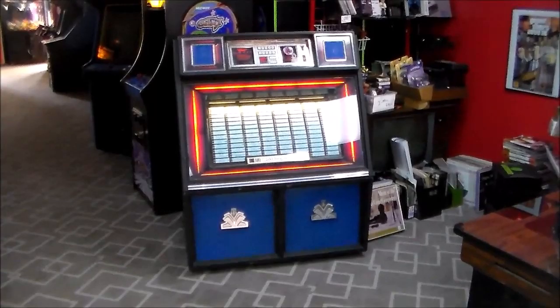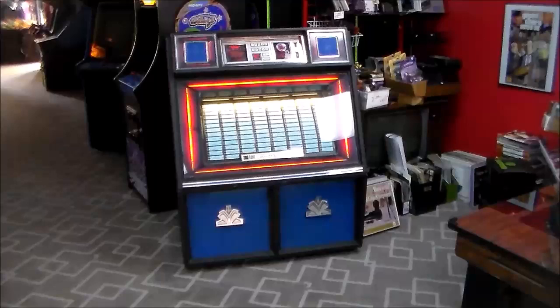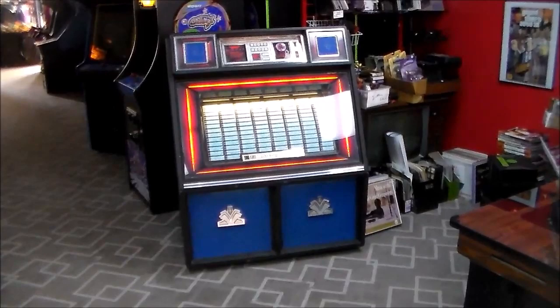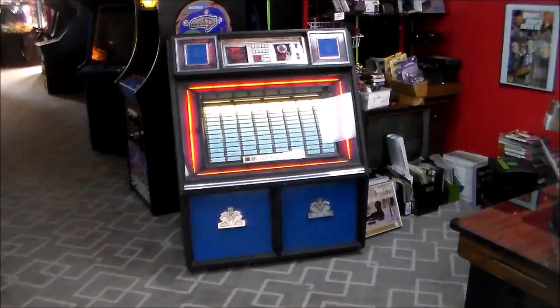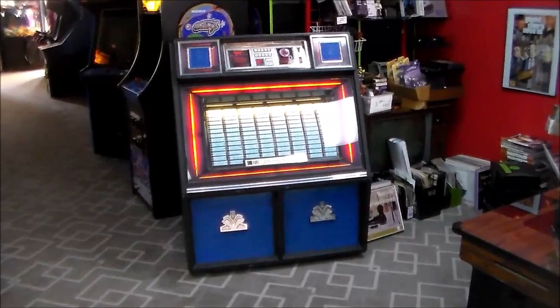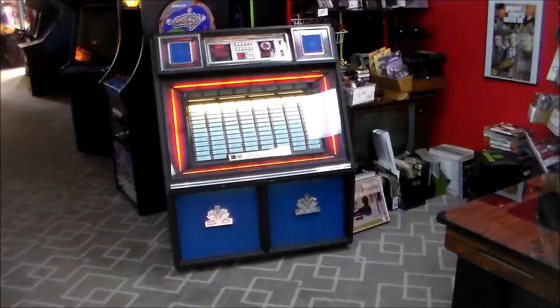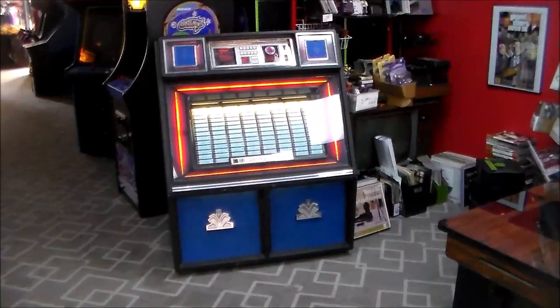We started playing them, and like every record was skipping. I thought there's no way they're all bad. So I pulled them out, set up a regular record player, and played them on that. At least a couple that I tried didn't skip. So I thought there must be something wrong with the machine — the weighting of the needle or something — causing the skipping. They all skipped in different places, but every time you played a record, it skipped at the same exact spot. So we backburnered it for a while, and then recently I thought I need to figure out what's going on with that one.